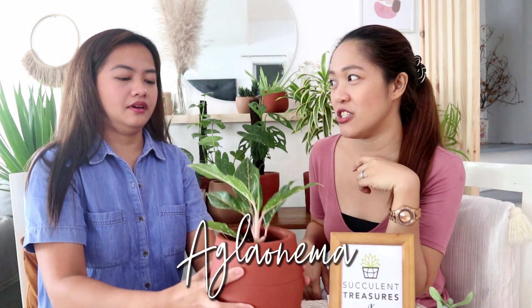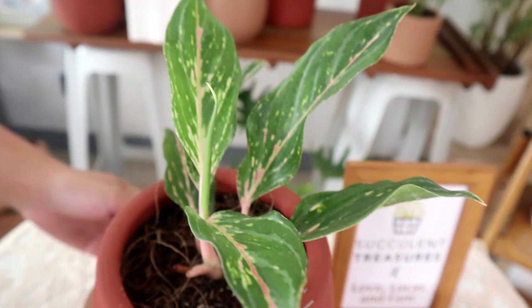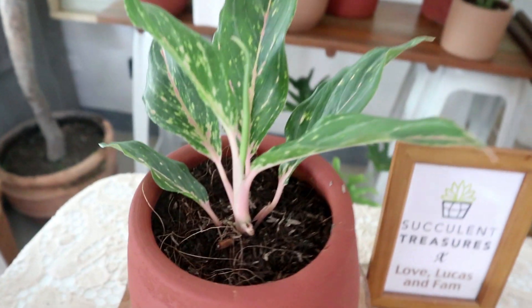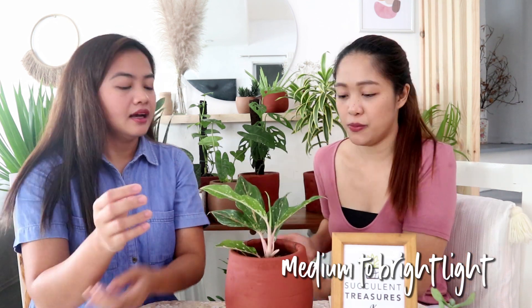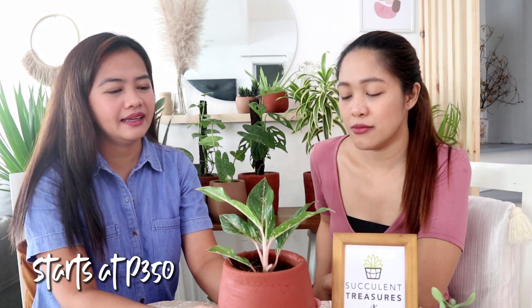This is an Aglaonema — I tried to research the exact variety and the closest name I found is Mystic Fire, probably because of its pinkish color. There are so many Aglaonema varieties. Care is easy: water twice a week and give it medium to bright light. Our price at the shop is 350 pesos and it's quite large.